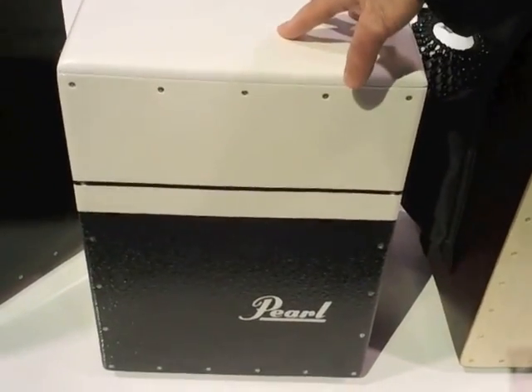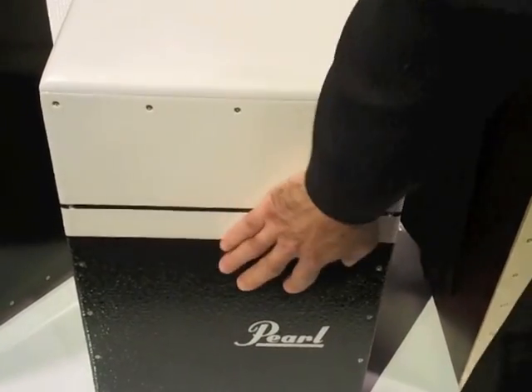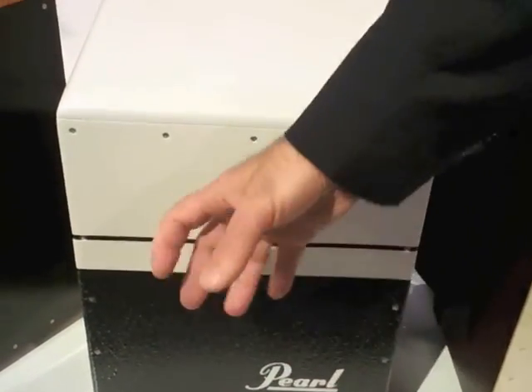This is our brushed metal cajon. Brushed metal means that the bottom part, all around the sides, is a textured surface, so you can use brushes on it.